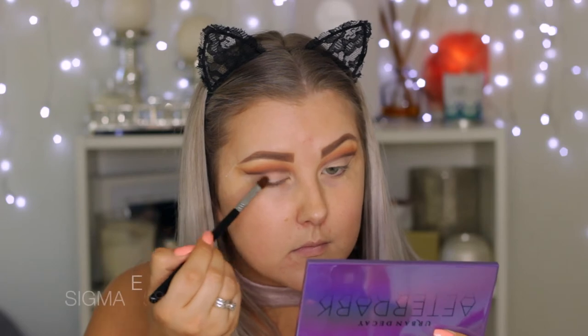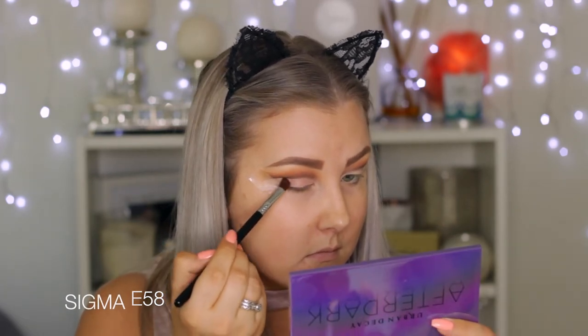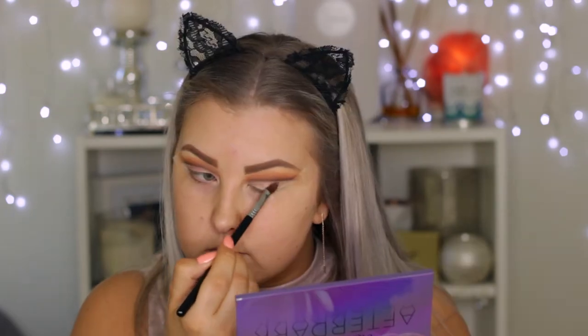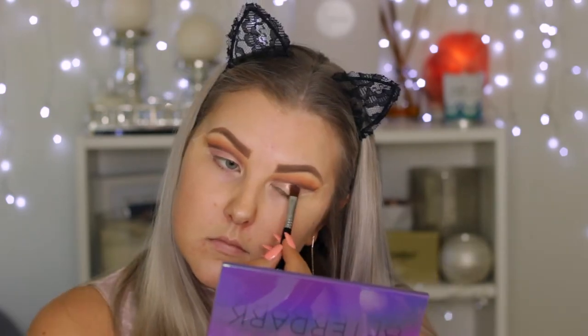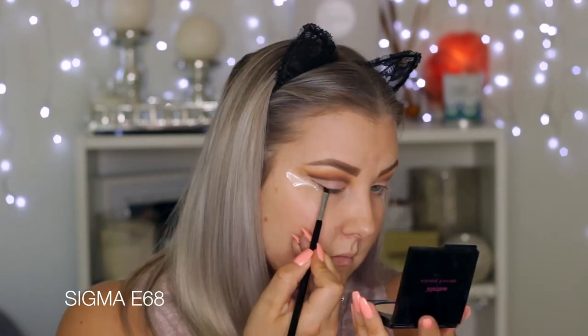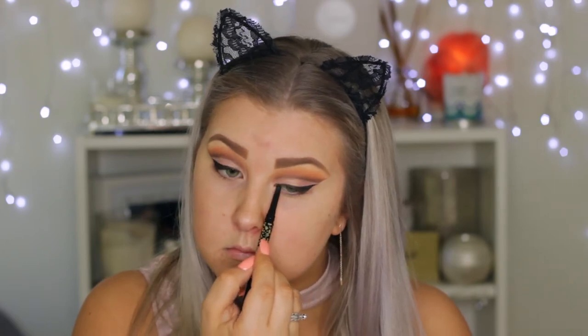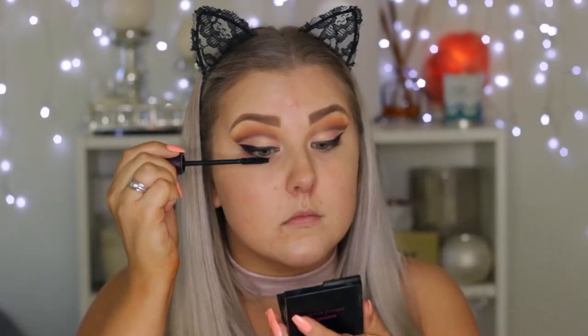Then I'm going into the Urban Decay After Dark Palette and taking a peachy, golden, pinky shade, packing it right onto the lid and bringing it to the outer corner. I'm really trying to pack the color on because it's quite sheer, but it's a beautiful duochrome color. To create my winged eyeliner, I'm using the Sigma Gel Liner in Black with an angled eyeliner brush, creating the wing along the edge of the tape. Then I'm tightlining using the Tarte Mionita Eyeliner, curling my lashes, and applying the Tarte Lights Camera Lashes Mascara. The falsies I used are the Model Rock No. 43 Lashes.